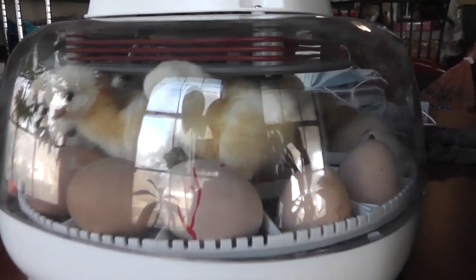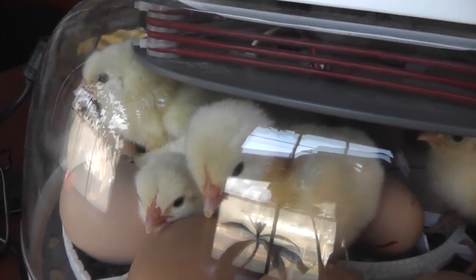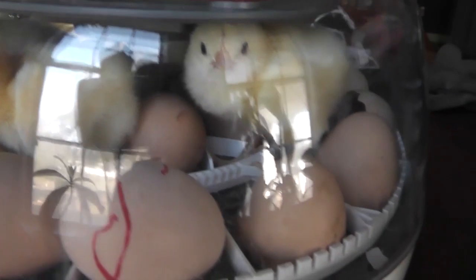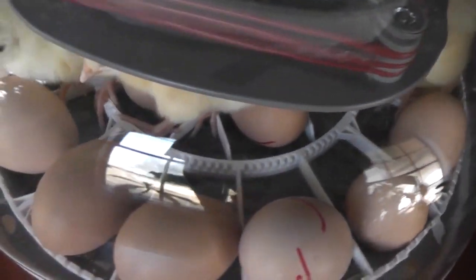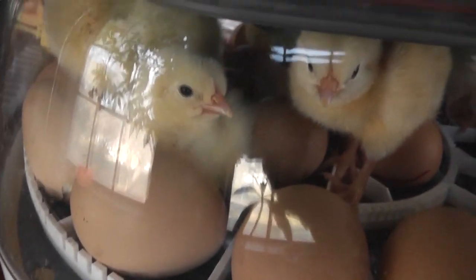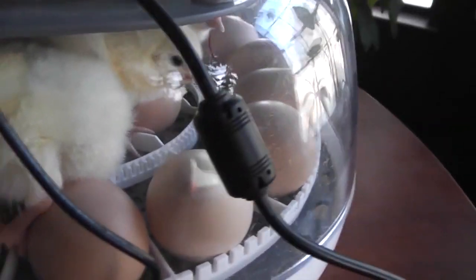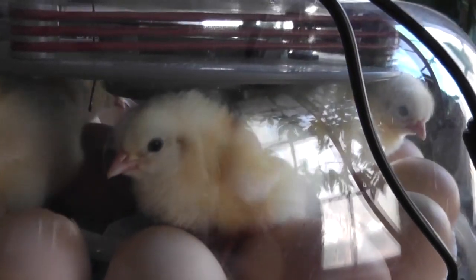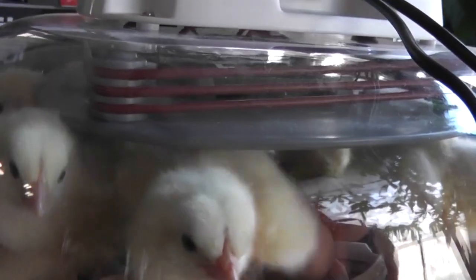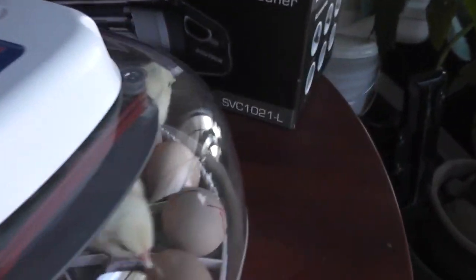The chicks have hatched — you can see them in there. We've got seven so far, and they're looking ready to get out, but there are 22 eggs total. You can see — this is my only pet peeve with the NatureRite 360. It's a cool little incubator and it's easy to use, but I just think there's not enough space if you're going to fill it up with 22 eggs. They're just walking all over the other chicks. But I definitely like it — so far, seven.